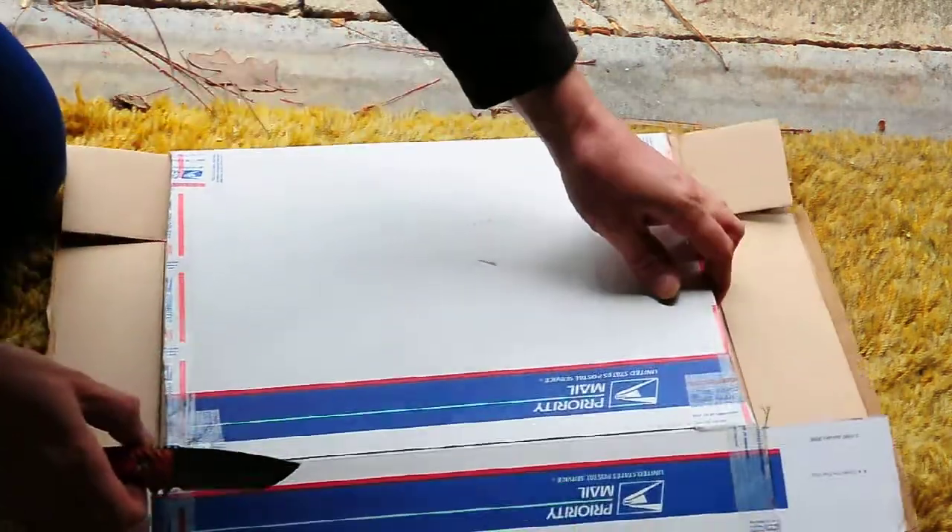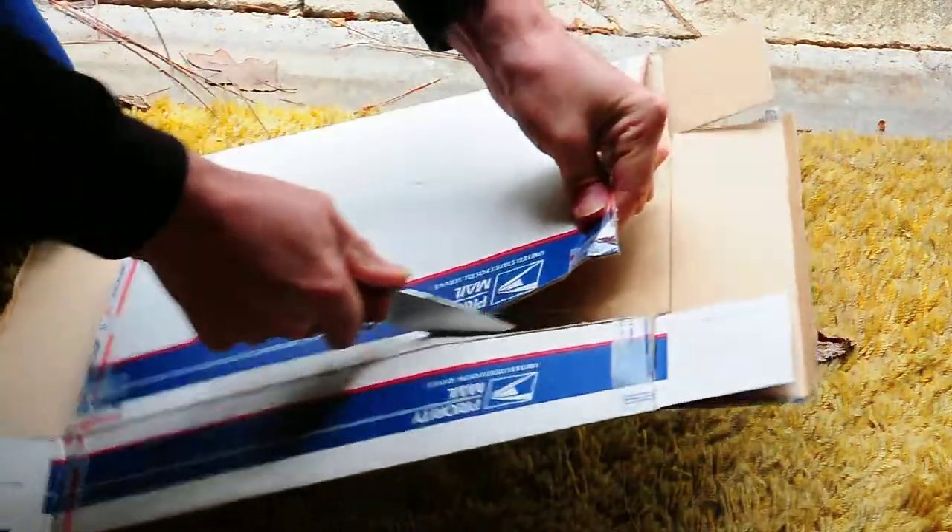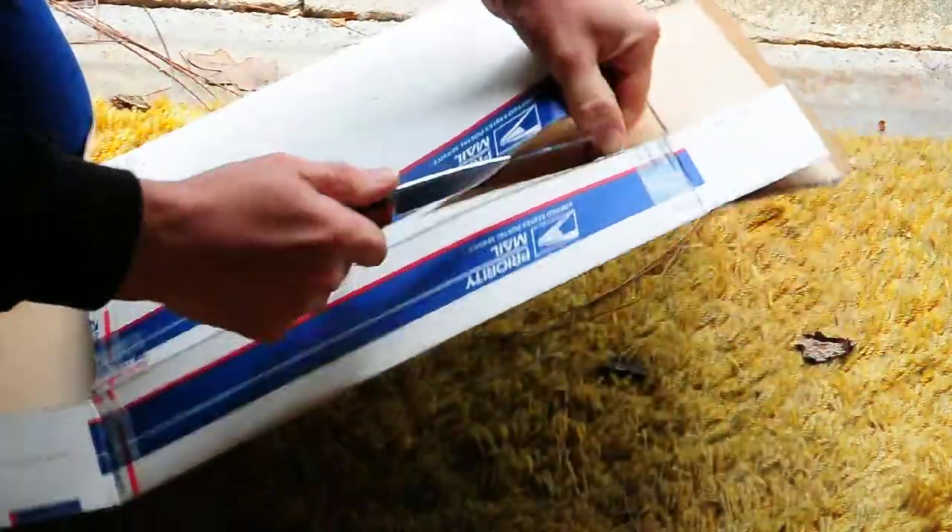I'm going to cut some cardboard up here. Goes right through it, just like nothing.